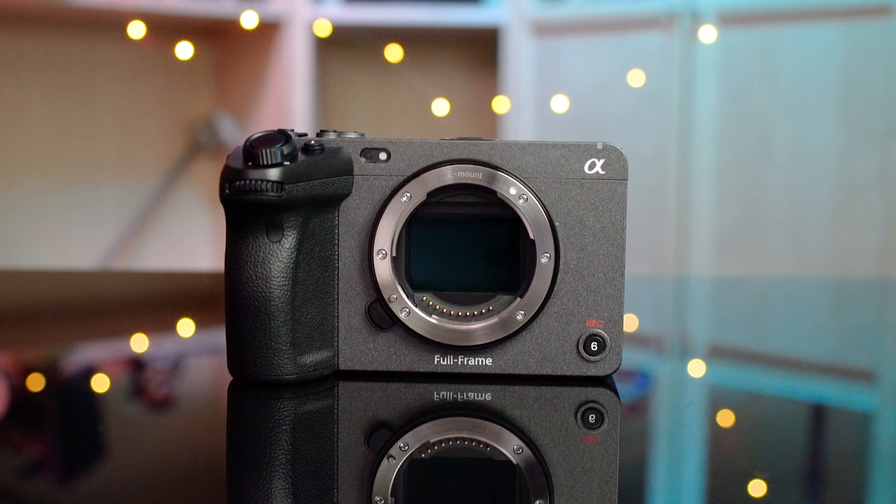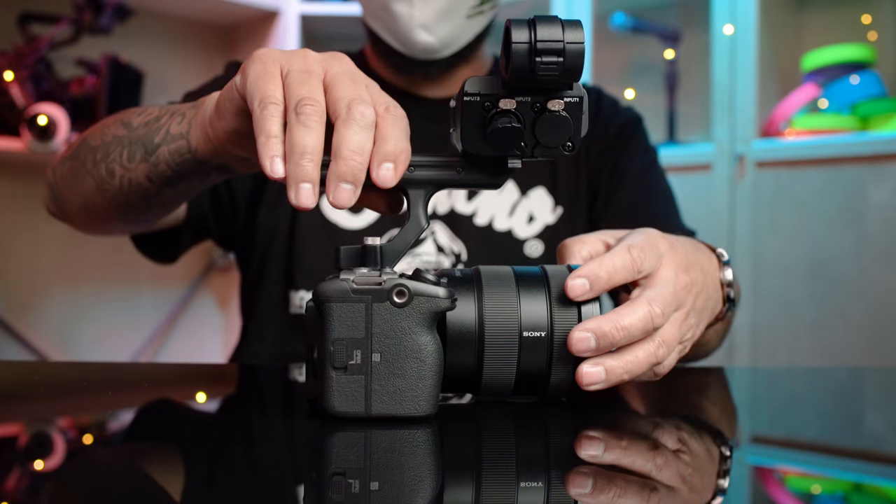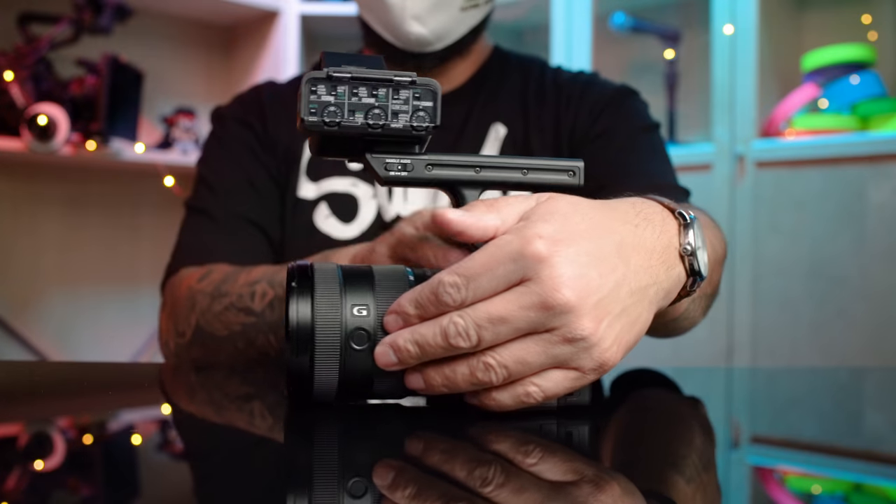Outside of the full frame sensor, what else does this camera have to offer? Let's run through the top line specs. The FX3 is recording 4K onto a back-illuminated full frame sensor. It is recording 10-bit 4:2:2 internally onto SD or CFexpress A cards. Additionally, you're getting 15-plus stops of dynamic range when shooting in S-Log3. You can also get 16-bit RAW through the HDMI output, and the handle gives you the ability to have two XLR inputs and full control via the dials on the side.